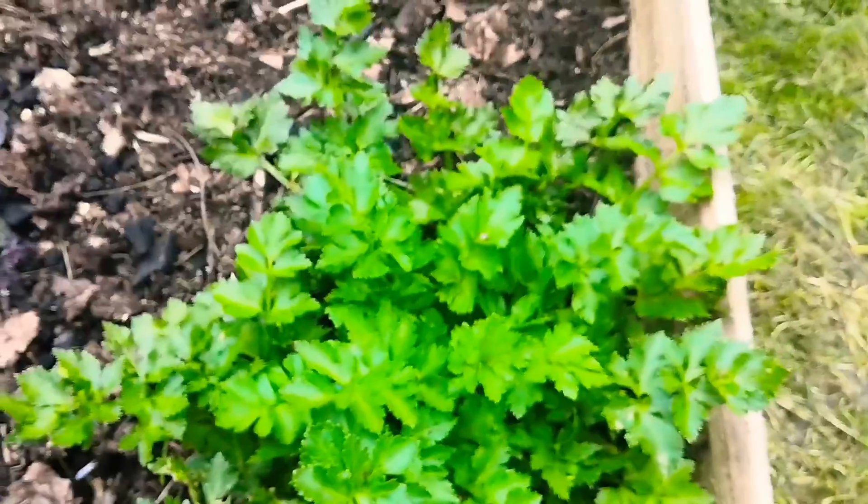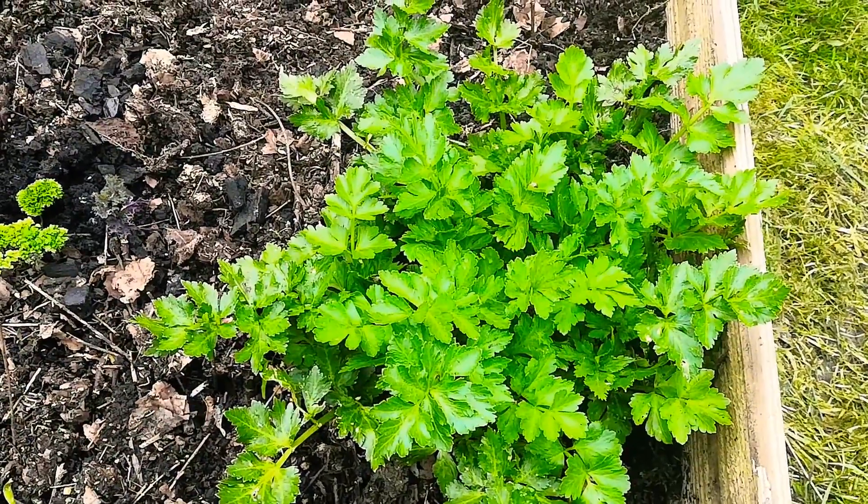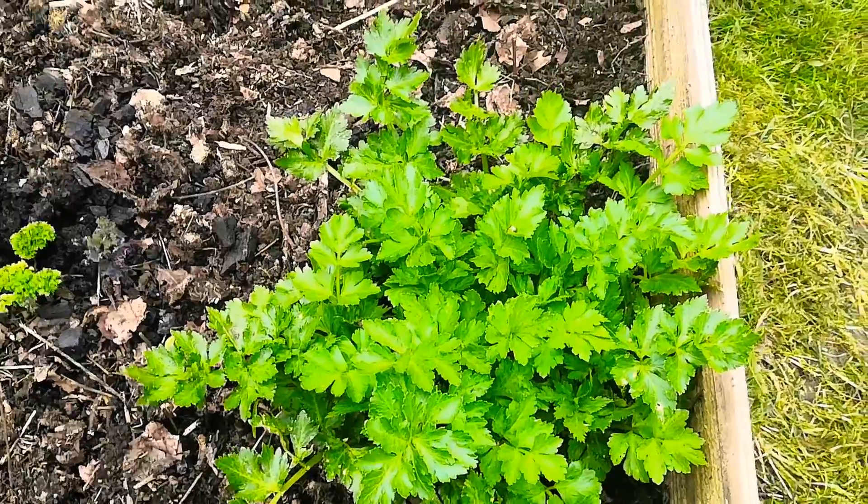I've got a celery plant — overwintered. It's looking very lovely, very nice, beautiful green in the organic soil.